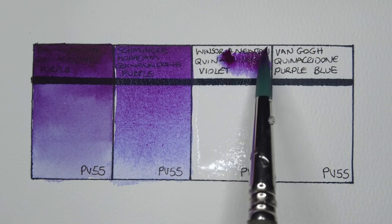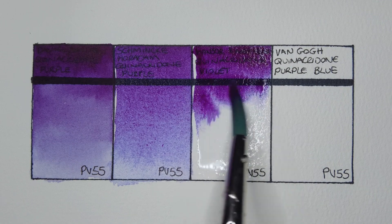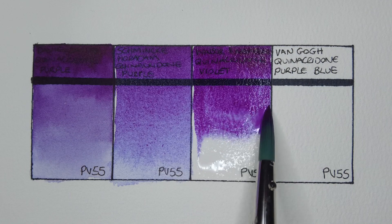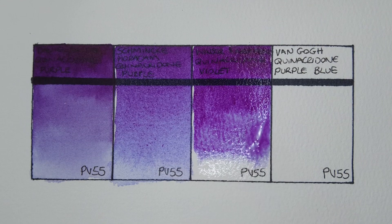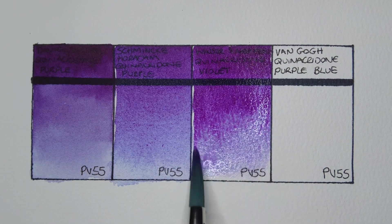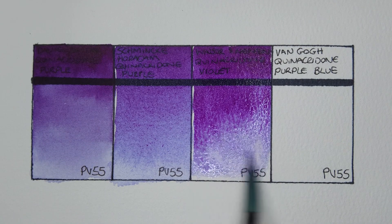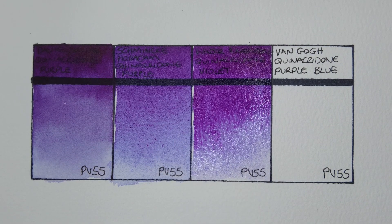Next we have Winsor & Newton quinacridone violet. Yeah, this one seems more active on the wet paper — maybe I just used more water. Yeah, again it's a really beautiful paint, and I think this one is much redder than the other two. I do still see that lovely blue undertone though, it's really nice.